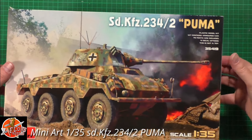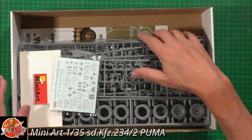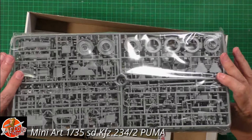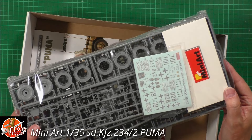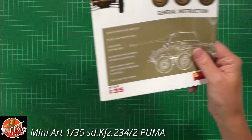Opening the box, we're greeted by the usual contents: one big bag stuffed full of parts, a little bit of photo etch, the decals, and then the instructions which are very nicely done.